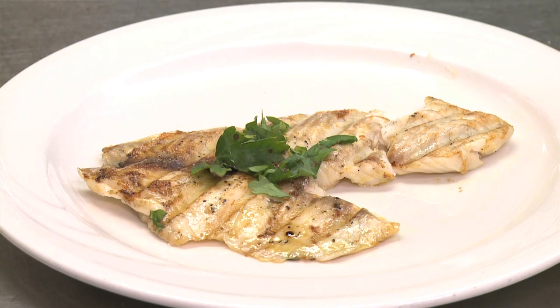You can drizzle it with a little bit of lemon juice or olive oil, or top it with butter and eat it with a favorite side dish. And voila, here you have it — grilled tilapia without sticking, the oilala way.